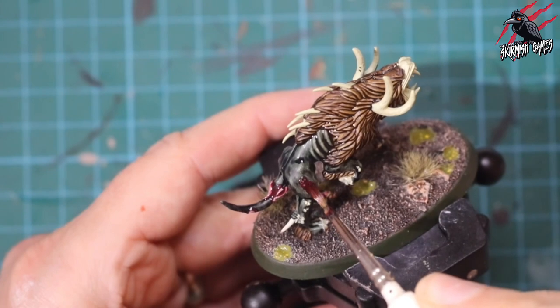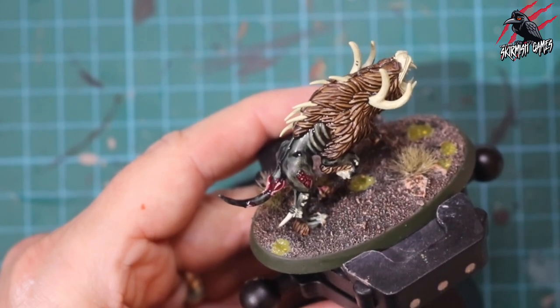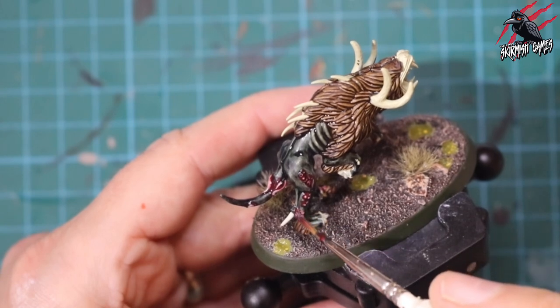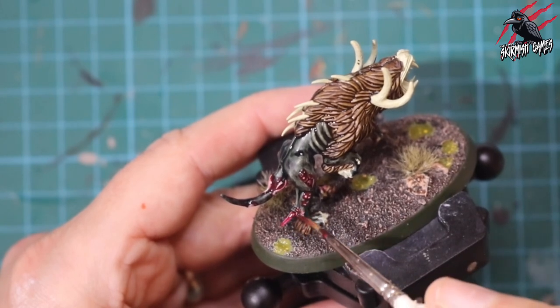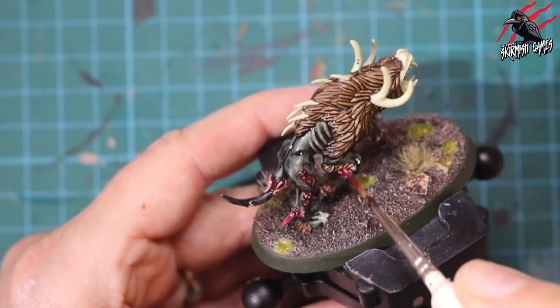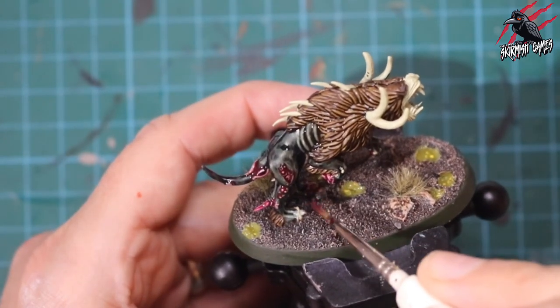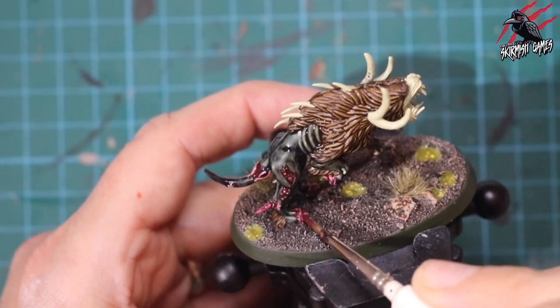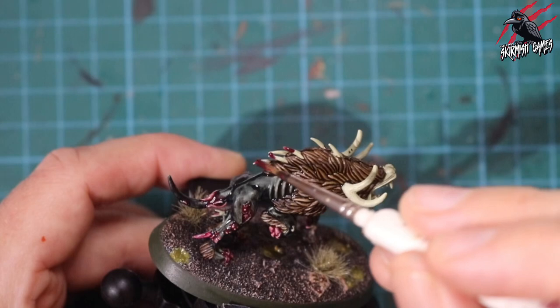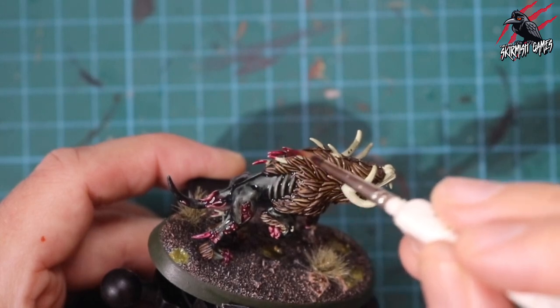I'll put links to Element Games for all the paints as well, and for these miniatures in the description below. If you follow those links, you could save up to 20% with Element Games — they'll be affiliate links, but it won't cost you anything extra. In fact, you could save money, and for every sale made through those links I get a small commission, which helps me develop the channel and create more videos like this. Thanks so much for that support.